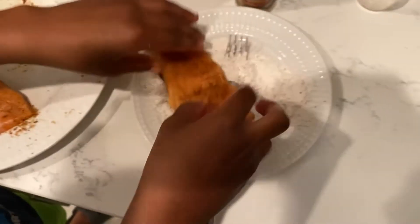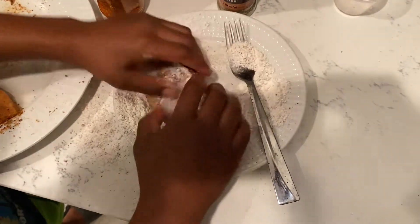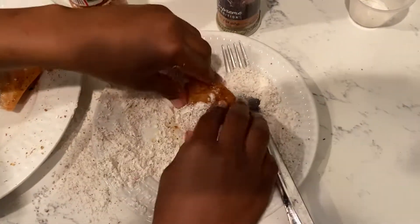Then you want to mix that seasoned salmon in the mixture. Make sure you do both sides because you want that thing crispy. Now you want to do the same thing for the next salmon.